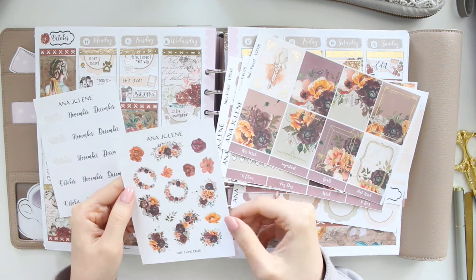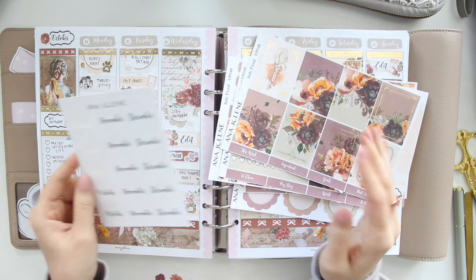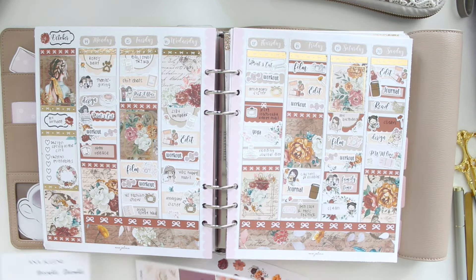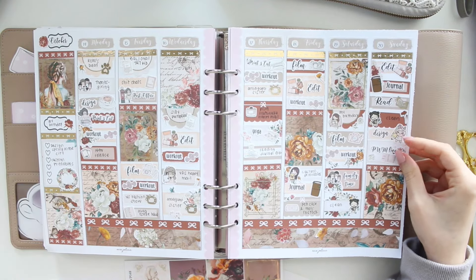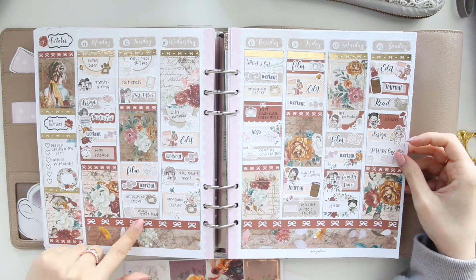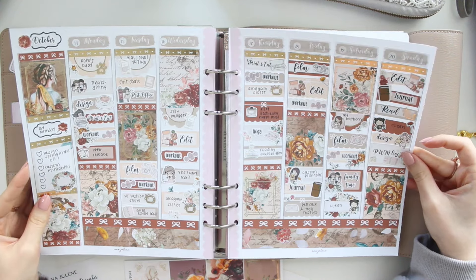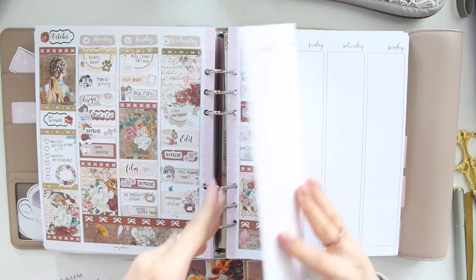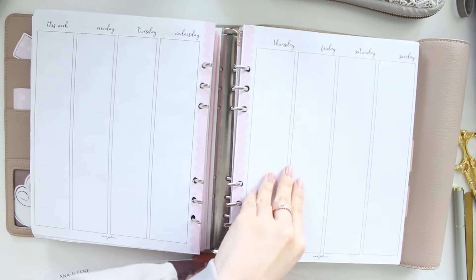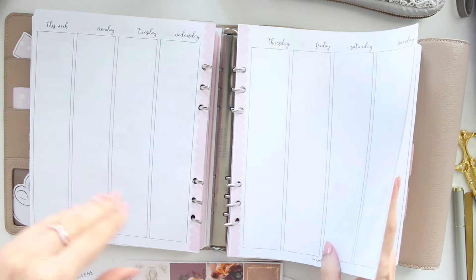I do have the matching deco here and I will be integrating some of those with my spread, and I also have the small monthly scripts. This is how last week turned out — it has a similar vibe to the kit I'm using this week. It was my birthday week and that kit is called Vanilla Floral. I do have a plan with me on my channel if you're interested, and these inserts are from my shop — they are printables.